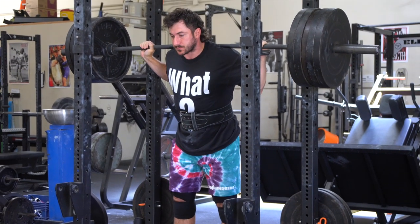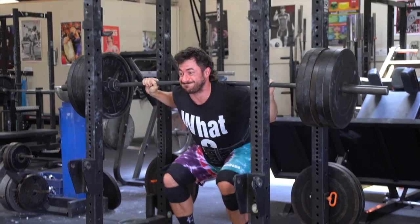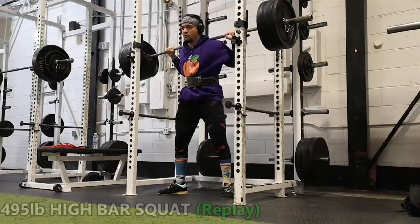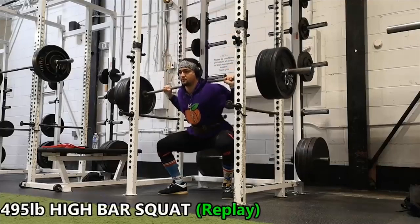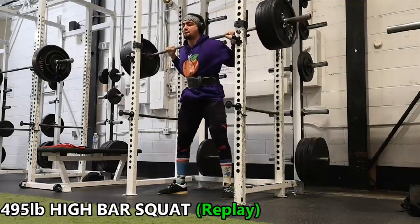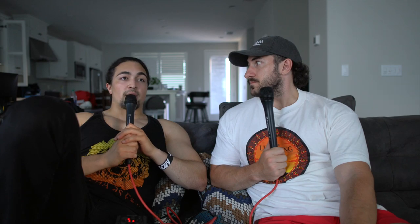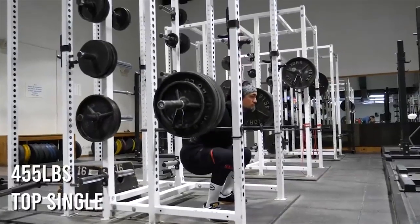Thoughts, favorite accessories — why, when, how? So interestingly enough, recently I squatted a high bar of 495. From not squatting for a while — I was dealing with a little bit of a hip setback — when I came back, I squatted and just only squatted three times a week. And I went in 12 weeks from barely being able to squat 315 for five to the 495.